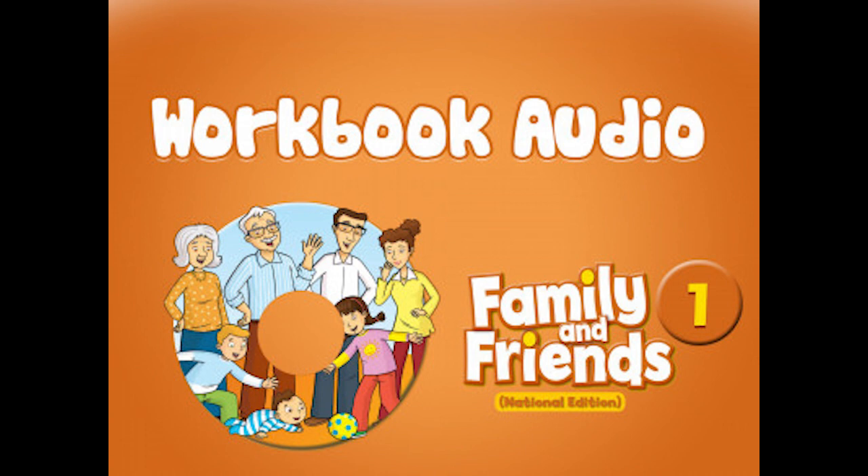Listening 14. Listen and circle. One: mango. Two: lollipop. Three: man. Four: lion.